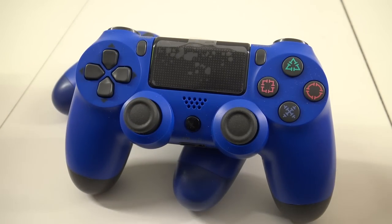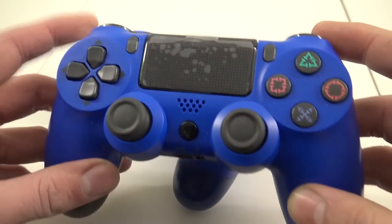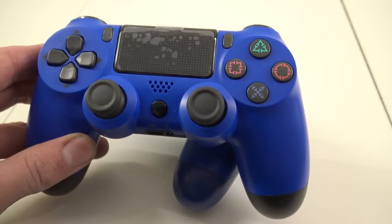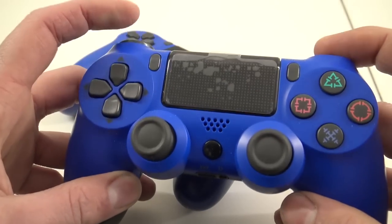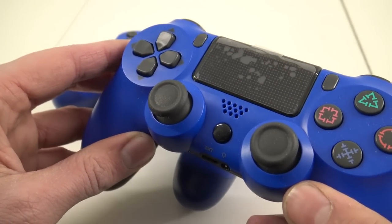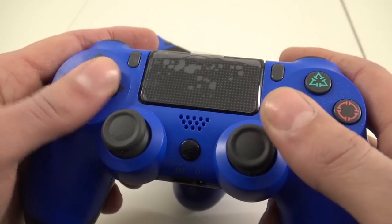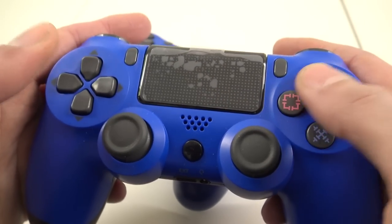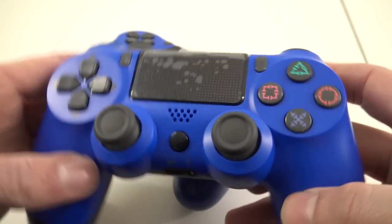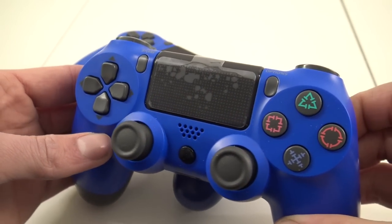Before we do a one-on-one comparison, let's take a closer look at the controller itself. It's got all the functionality like the original one — it's got even the touchpad, share option — everything is really a one-on-one copy. I think this is a little bit different, but we're going to do a comparison. Overall the joysticks feel very nice, nice D-pad, everything feels really solid. So I'm very curious — let's do a one-on-one comparison with the original and see if we can find any differences.